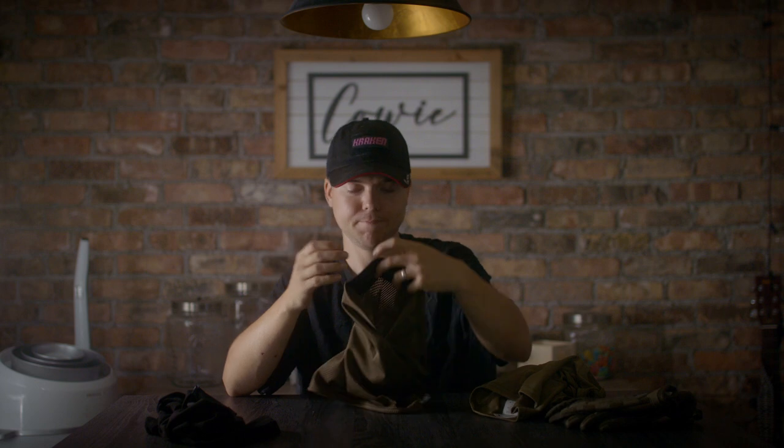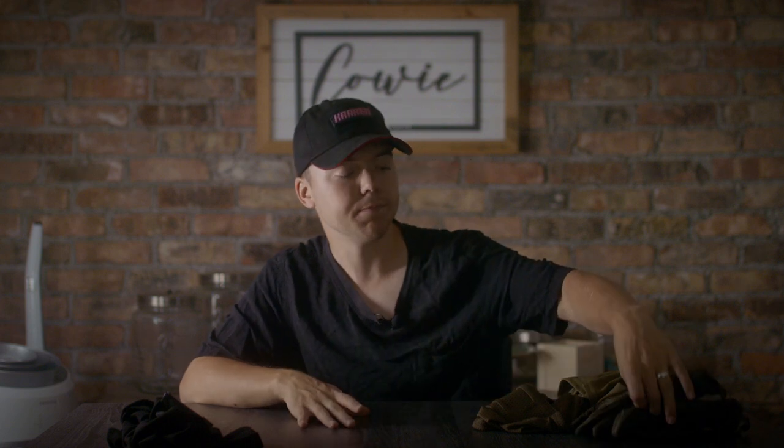I think it looks super cool too — we all want to look cool and be an operator. This is the best face and mouth protection solution I've found. I've tried tons of different options and this is my favorite by far — it just works so well for me.